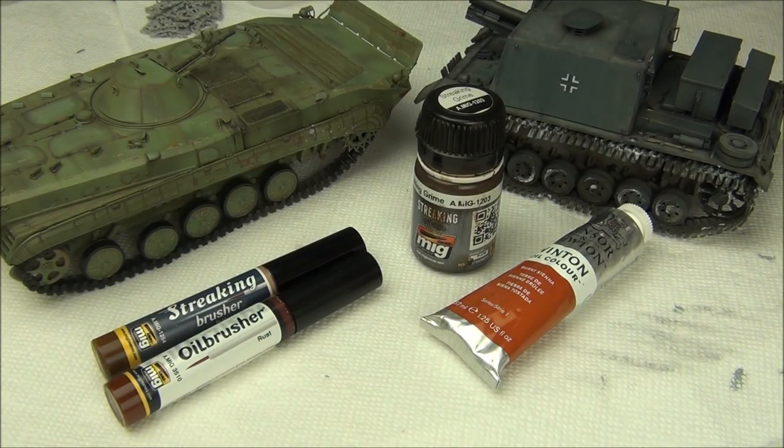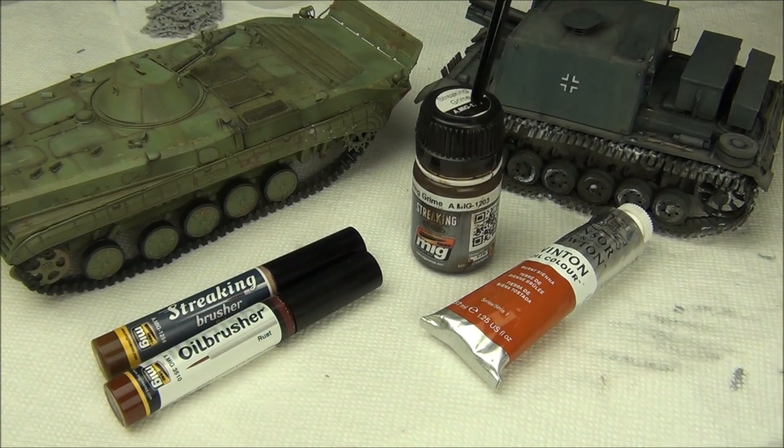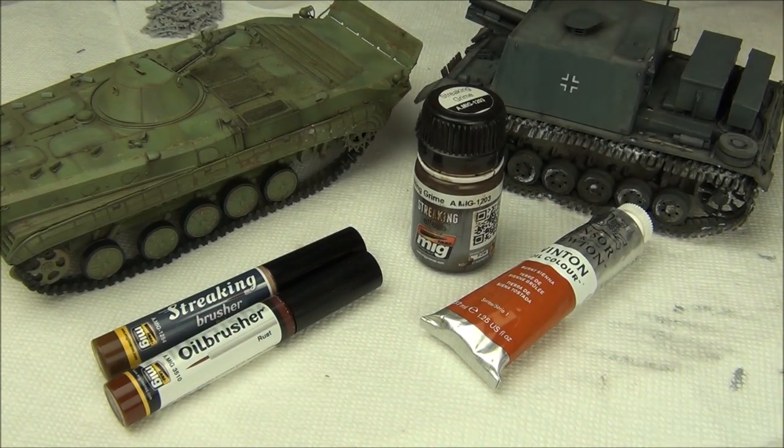Before we begin the demonstration and the review of the products, I want to talk a little bit about the whole difference between the streaking effect and oil paint. You can use any product for any purpose essentially depending on how thick or thin you make it, but if you have just oil paint and the streaking grime, there's mainly one major thing that each of them is good at, so two things in total.